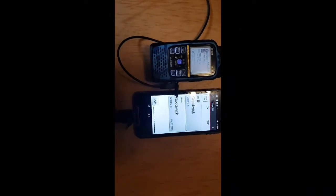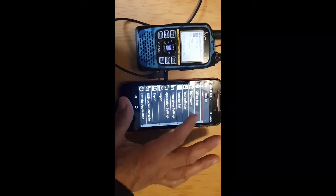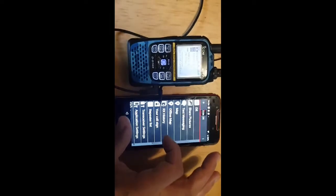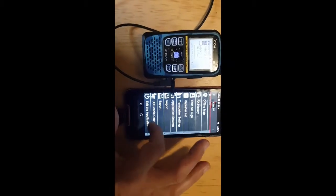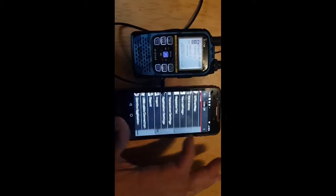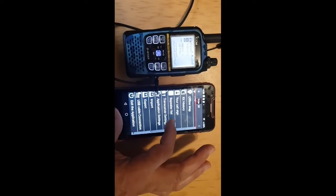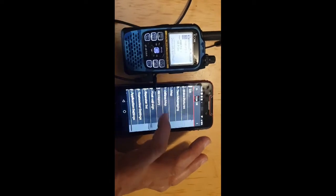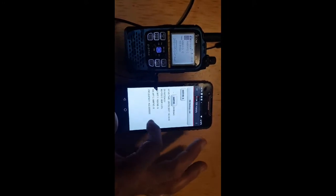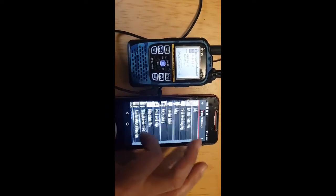When it's busy you get a signal meter going up and down, and when you click TX it transmits. So it's all working — you've got the adapter, you can select DR mode, you can send messages. You can import and export stuff like data list, repeater list, your call sign, receive history — that's where we were earlier.